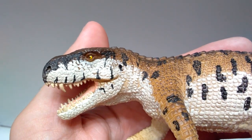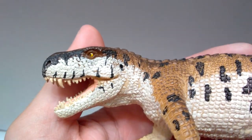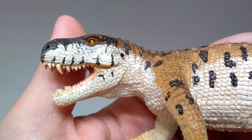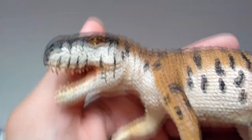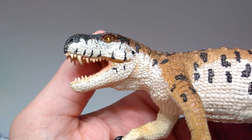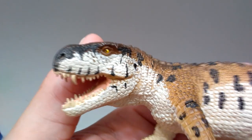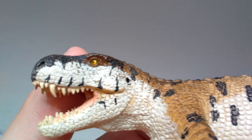Starting at the head sculpt, you can see it's really nicely done with lots of beautiful detailing — very large, tough-looking scaling going on all over the face. I really love the white face with those black stripes stemming out from the mouth, giving it a very striking but fierce appearance. The paint changes to a blackish coloration at the top of the head, and it looks very natural and nicely done. The nostrils are beautifully sculpted.